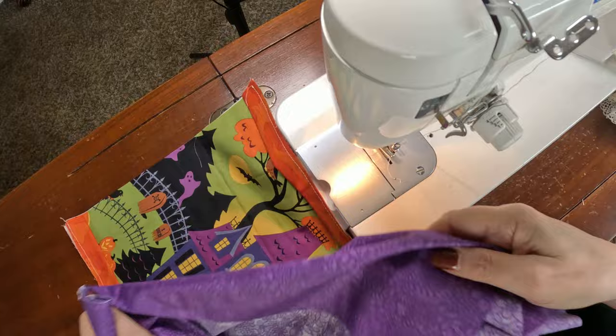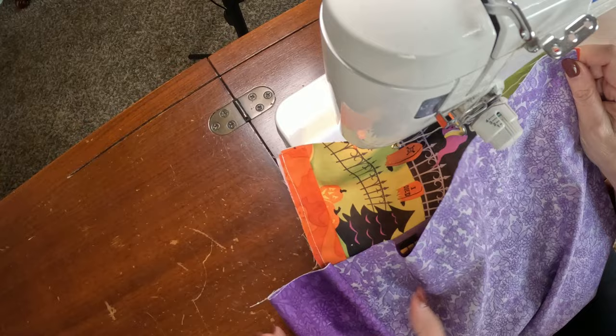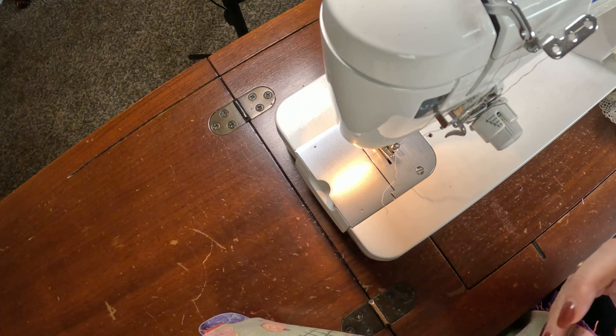Now we want to take our backing fabric and with right sides together, sew it down each side. You'll notice it's wider — that's okay. We're going to sew it just like that with that extra in the middle. This time we want to take the full quarter inch seam allowance.